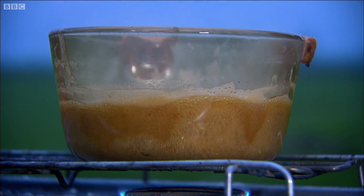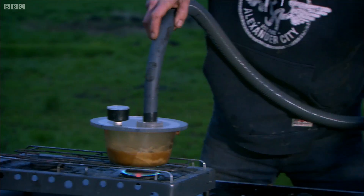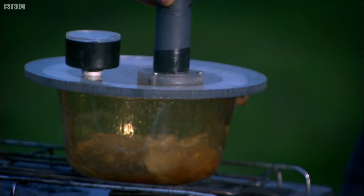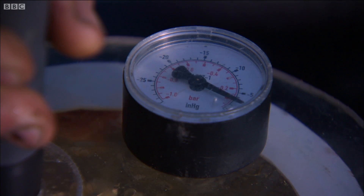Next job: to reduce down the liquid into a thick syrup. Boiling's good for that, but as it thickens up I risk it getting too hot and spoiling the sucrose. So I create a partial vacuum in the pan to boil it at a lower temperature.